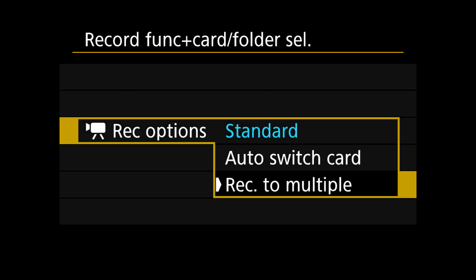they've also enabled simultaneous video recording to both memory cards. I'm honestly shocked that they've added it to this camera, as even the more expensive R5 can't do it.